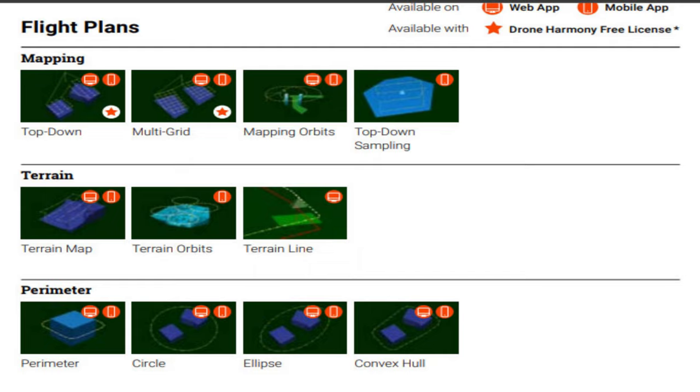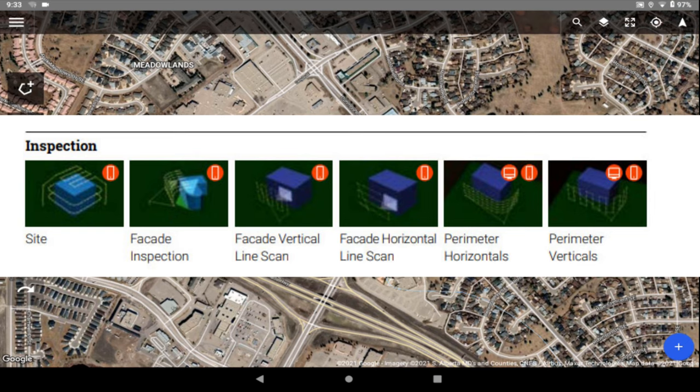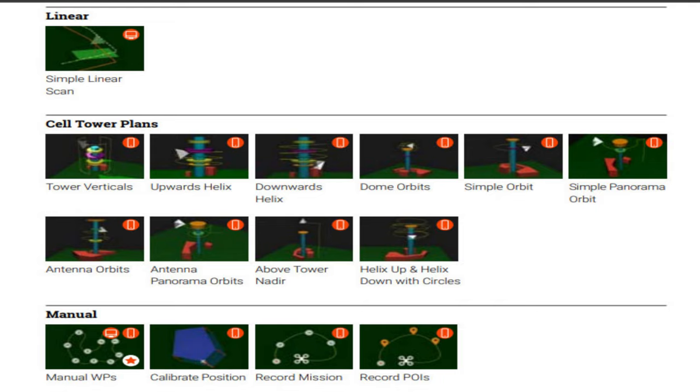The free version's flight plans include mapping plans — you get two out of four mapping plans, such as a top-down view or a multi-grid view. Terrain flight plans are not included with the free version. Parameter flight plans are not built in, but you can make your own. Inspection plans are not included either, though you can build your own. Linear simple scans and cell tower plans are also not available, though again you can build your own. For manual flight plans, you do get manual waypoints — that's the one you'll use probably 90% of the time.